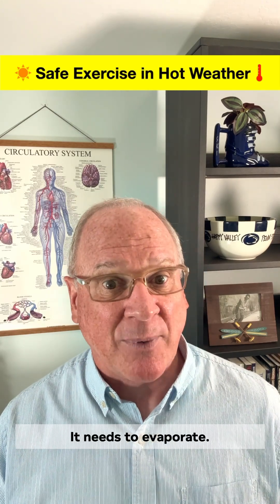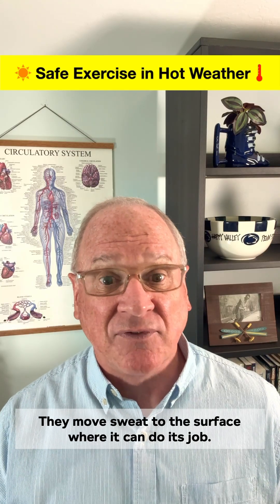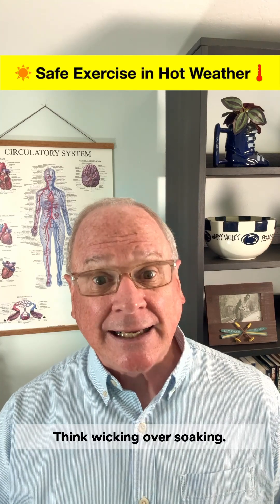Tip 2: Sweating isn't enough — it needs to evaporate. Ditch sweat-absorbing cotton. Go with light-colored, breathable, moisture-wicking clothes. They move sweat to the surface where it can do its job. Think wicking over soaking.